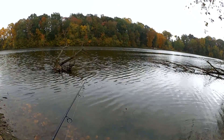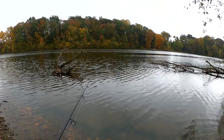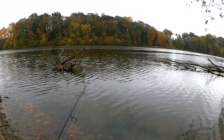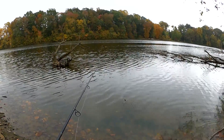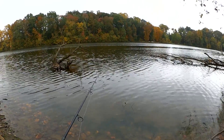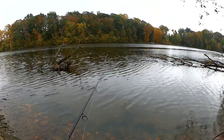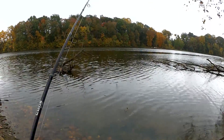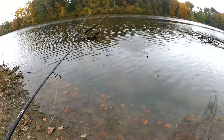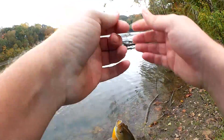I'm happy to be finding some bluegill over here. That eight incher made it all worth it. Hopefully we can get a few more. While everyone loves catching big bass, if I don't feel big bass in my future, I will gladly switch to panfish.